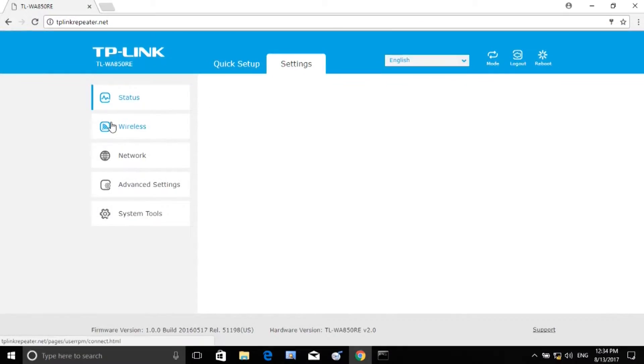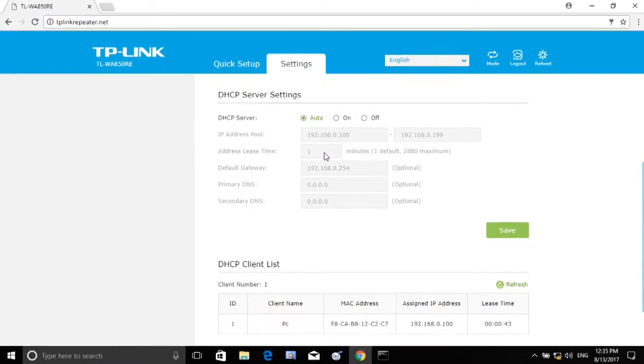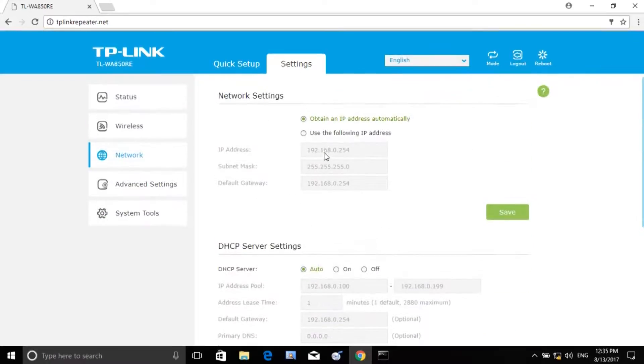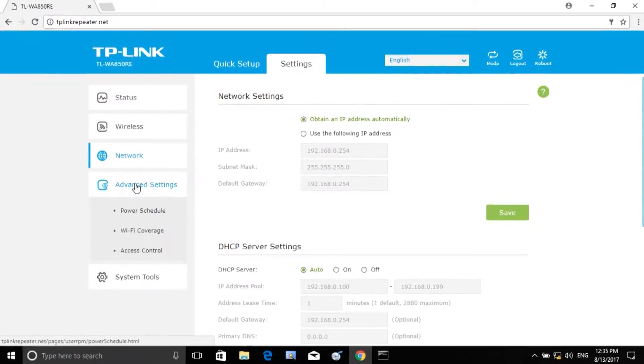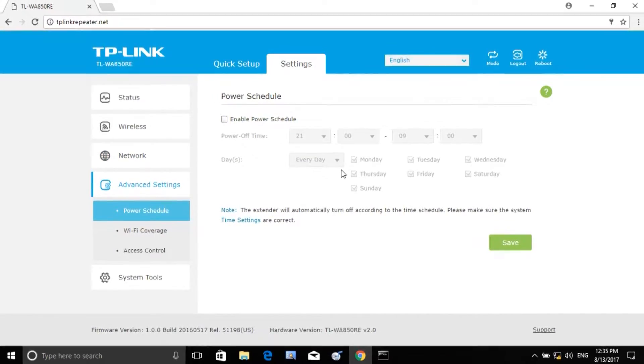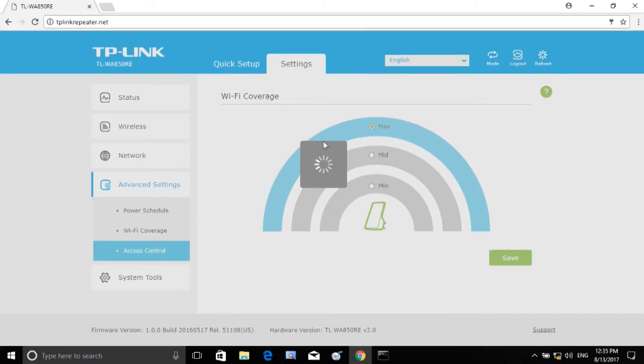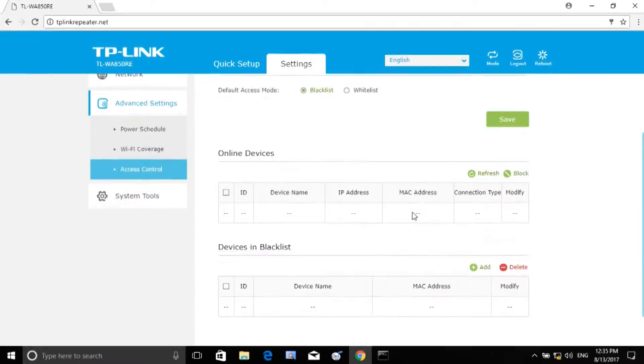This device has a DHCP server. I can use it as a portable router. In advanced settings, we have a power schedule, Wi-Fi coverage settings, SS control, and MAC lock.